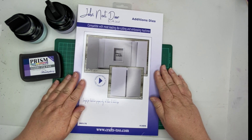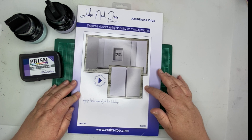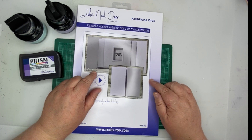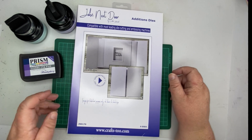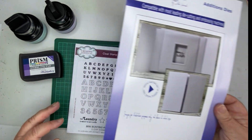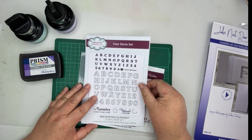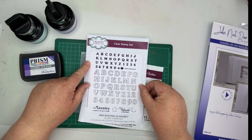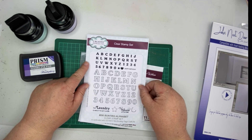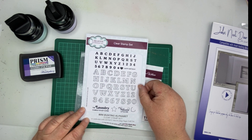The first die I'm going to use to make this reveal card is this die by John Next Door, and it has all the parts you need to create the card. The other thing I'm going to use is this set of 79 clear rubber stamps, and as you can see it's got two alphabets - a bigger and a smaller one - and three little sentiments.